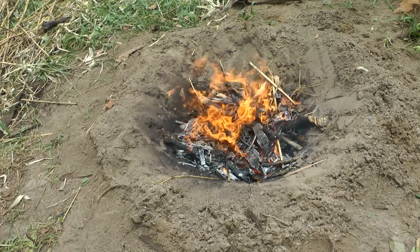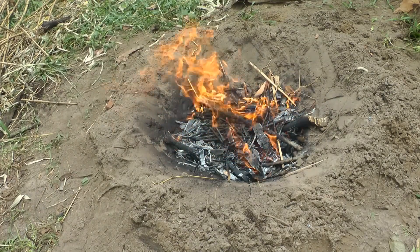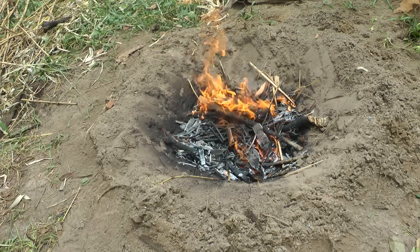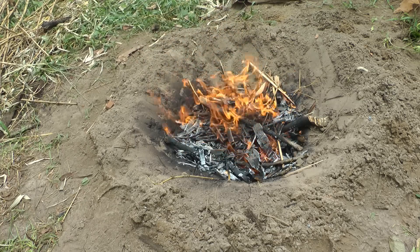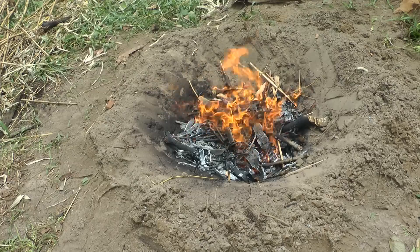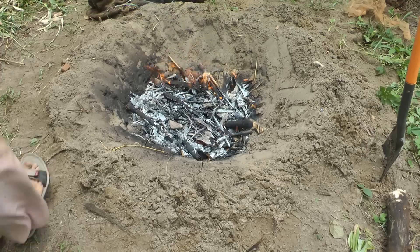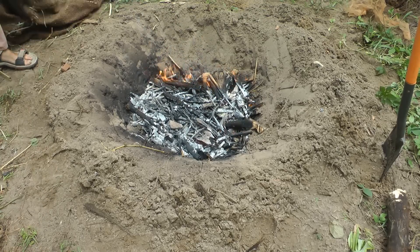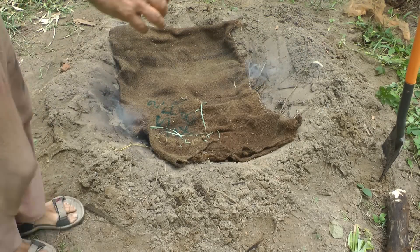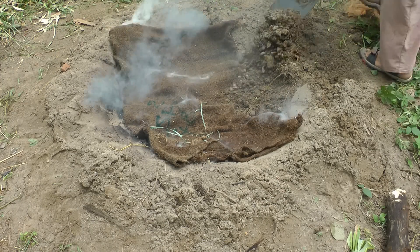The next step is usually to cover it up again and let it just smolder away. I'll wait until the flames die down a bit and then I'm going to put a wet hessian sack on top, then cover the soil on top of that and just leave it for maybe five or six hours. As you can see, it's starting to turn to ash — we don't want that. Throw that on top and very quickly just do that.